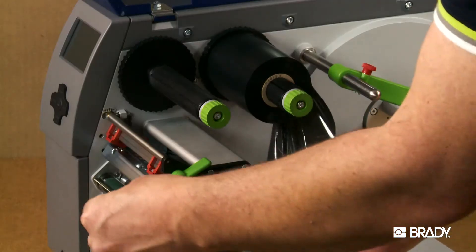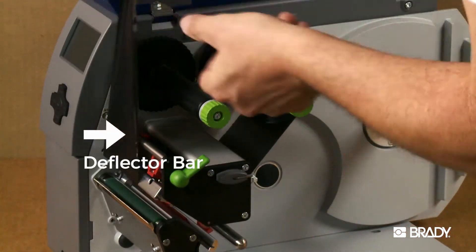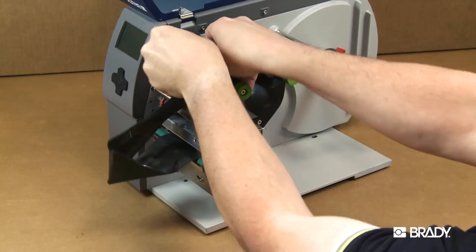Pull the ribbon through the mouth of the printer, over the printhead, and then over the ribbon deflector bar. The ribbon goes underneath the front take-up spindle and then back around.